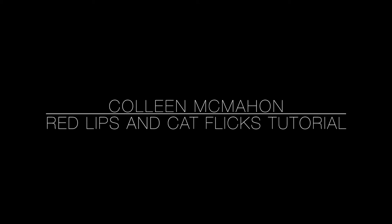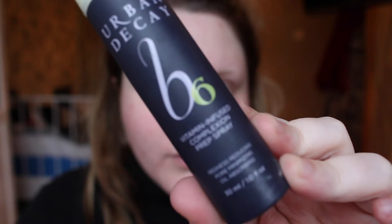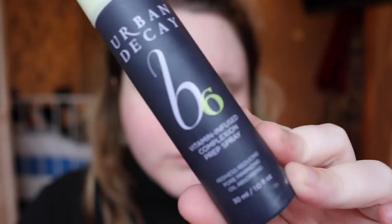Hi guys, welcome back and thank you so much for watching. So what I'm going to do is start with spraying some Urban Decay B6 Vitamin spray all over the face.